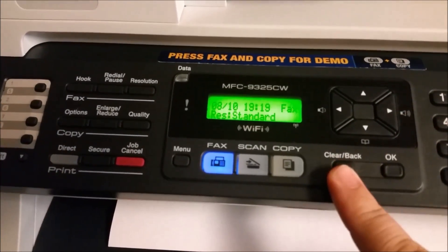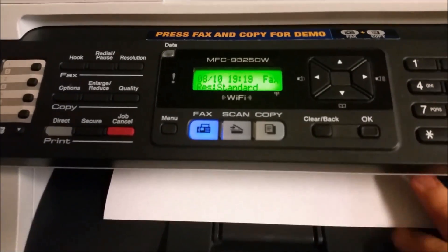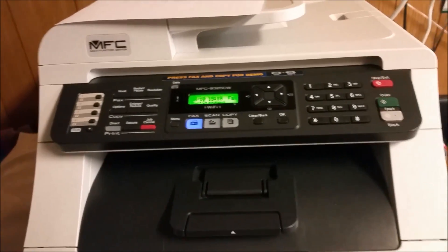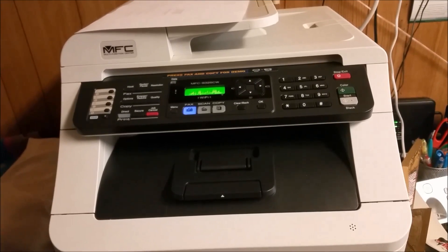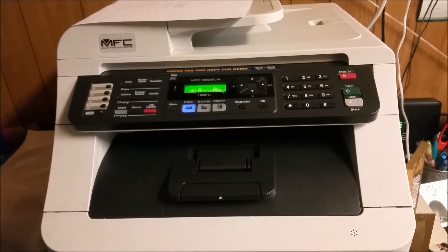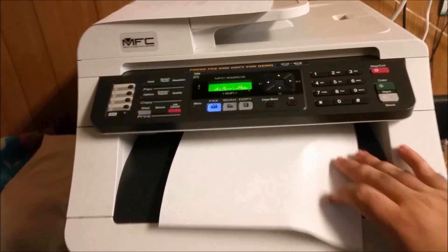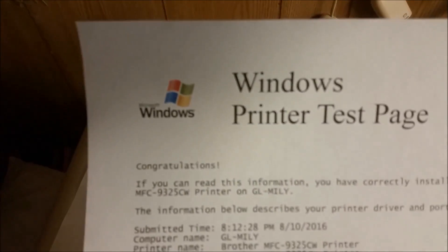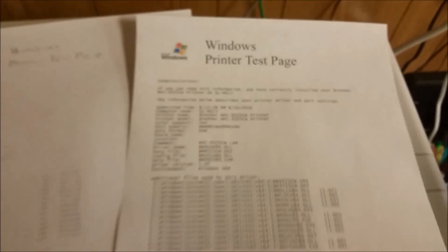We can clear that and go back to the main screen. If you recall, this was what the print looked like before. Let's activate a test print and see how it comes out. The color is nice and sharp, the blacks are sharp. Here's the before and the after — and you didn't have to replace the printer. I hope it helps you guys out and saves you some money.